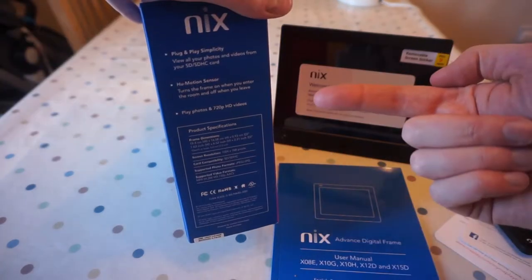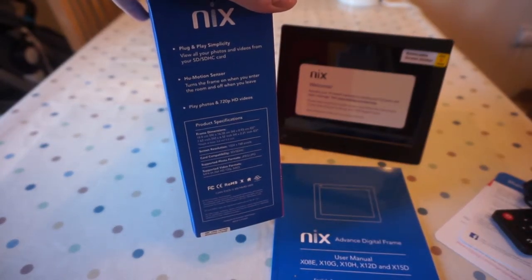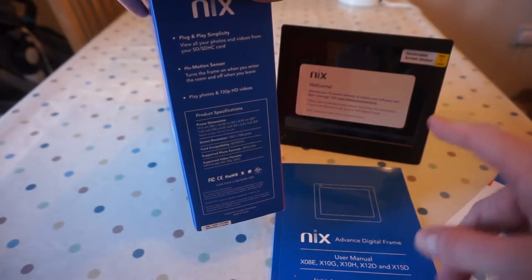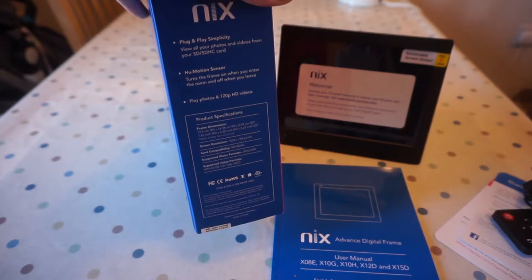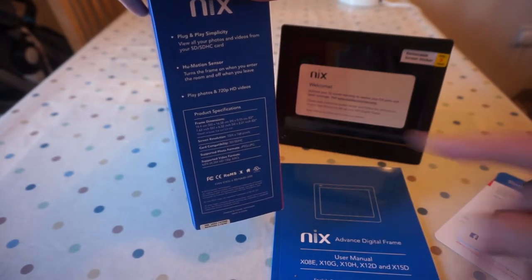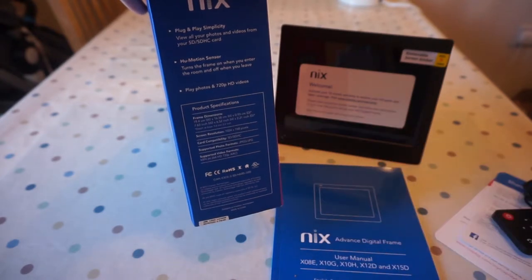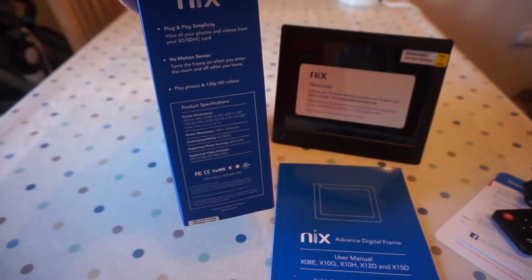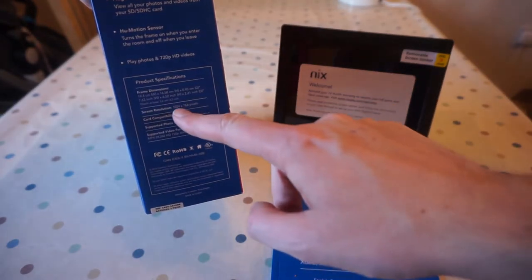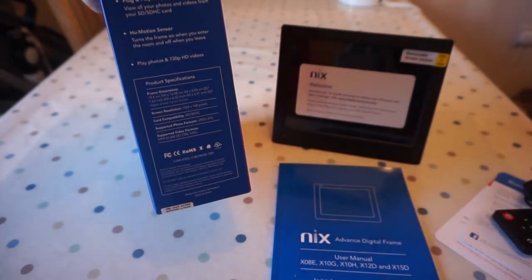So the box runs down some of the basic specifications: plug and play, real photos from an SD card — it's actually also got a USB port, I'll show you in a second, I'm hoping you can use that. Motion detector so it turns off when you're not in the room. Plays photos and 720p HD videos. The screen resolution is actually 1024x768, which is higher than I imagined it would be.